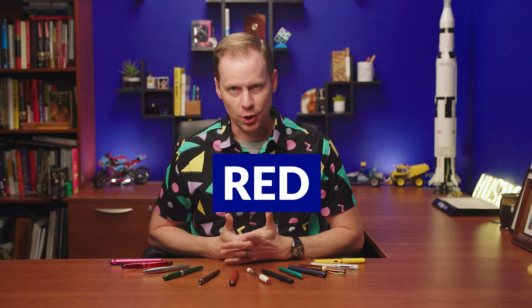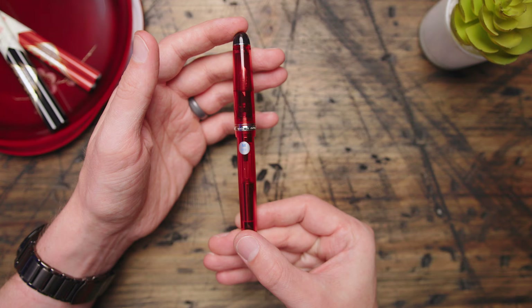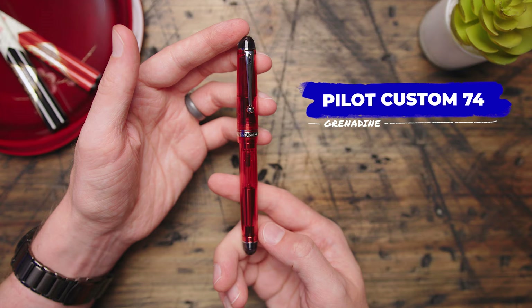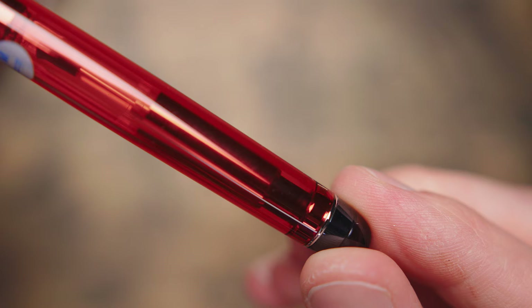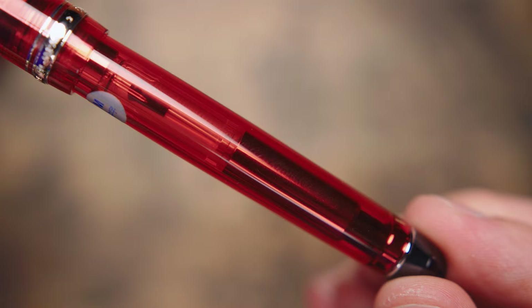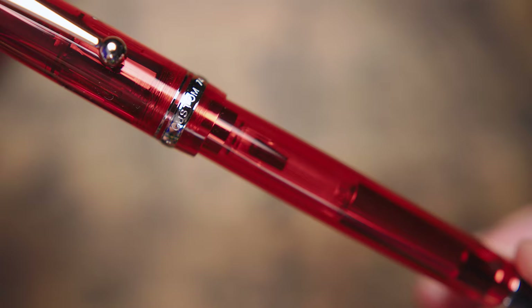Reds are tricky — generally not the most popular color, but there are some good ones. Even the popular ones have their critics. All but one. I checked with literally everyone on Earth, and the Custom 74 from Pilot in Grenadine is the only red fountain pen that gets it right. There are some good, quite popular burgundy pens, yes, but to get popular they had to go the burgundy route. To be popular and stay a legit red — that's a feat. Grenadine. Custom 74. A true red that everyone agrees is the pen you need.